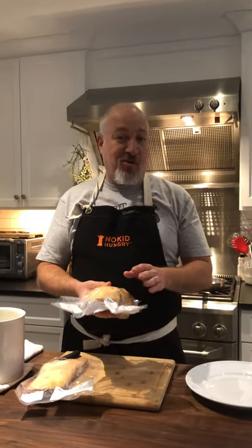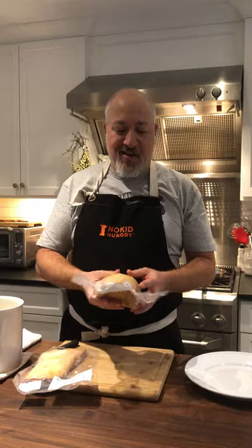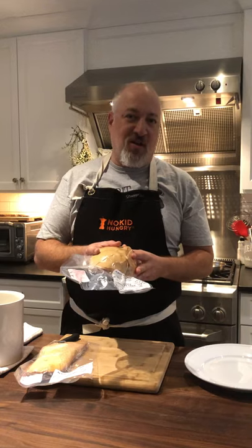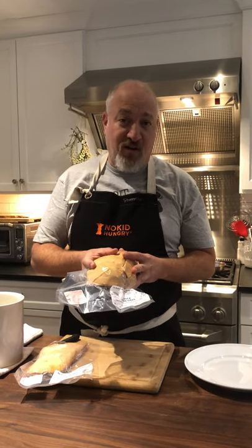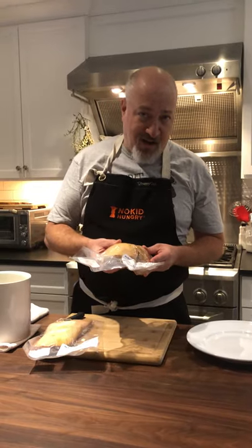I've heard Christian joke that the foie gras is what he's raising, and the rest of the duck is the byproduct. We're incredibly lucky to have this foie gras in Minnesota — it's the best foie gras in the United States, and frankly I think it's better than any foie gras I've ever had in France or anywhere in Europe. It's a really special product.